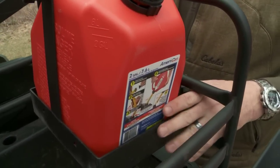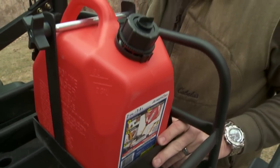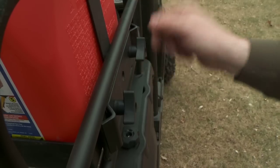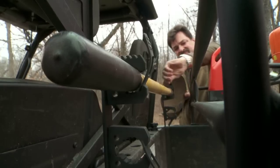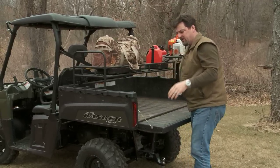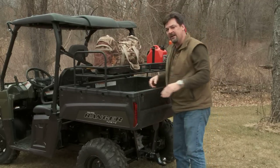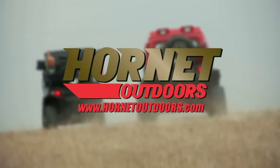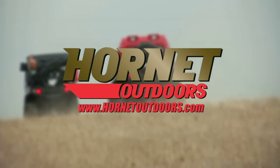Dozens of accessories to make Polaris uniquely your own. It took me less than two minutes, no tools required, and Hornet Outdoors let me make my Polaris uniquely my own. Find out more at HornetOutdoors.com. See you next time.